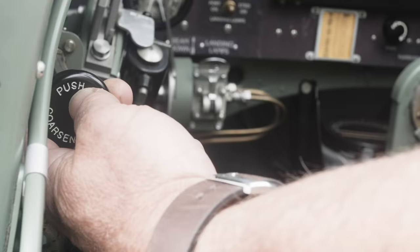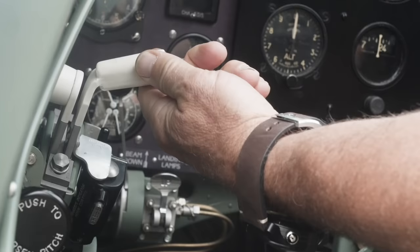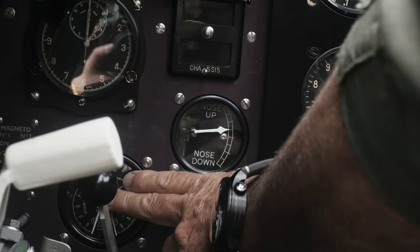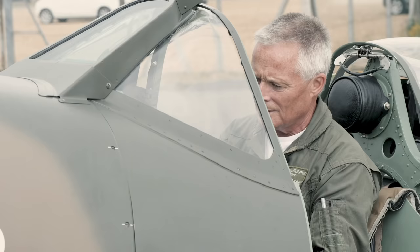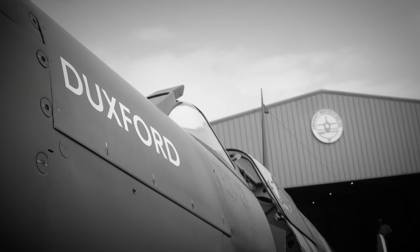With that, we're looking at propeller pitch and we want it in the fine position. The throttle will be preset at half an inch in the open position. The mixture is in the rich position, and then coming forward we have the magneto switches. Still coming across the panel we have the brakes, and we need to check that we've got good brake pressure. We've got 150 pounds per square inch, which is great. I'll then set the park brake so it will hold the aircraft in position.